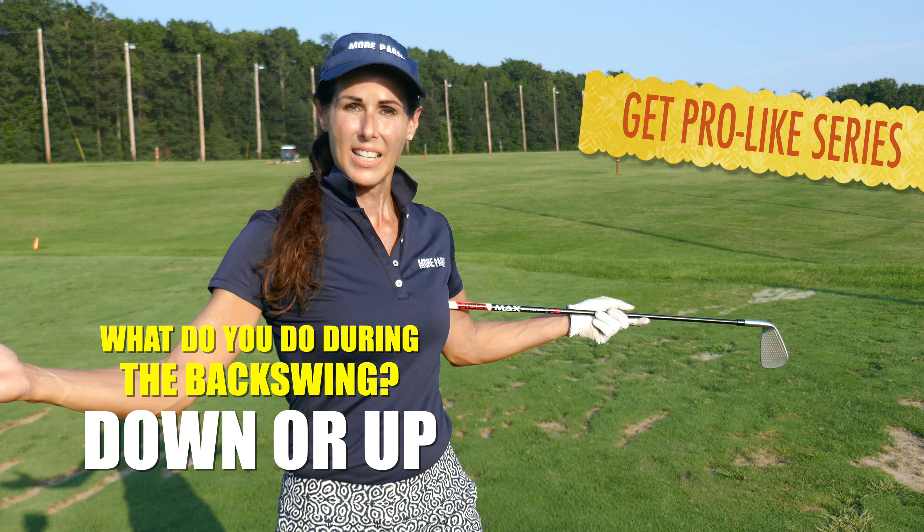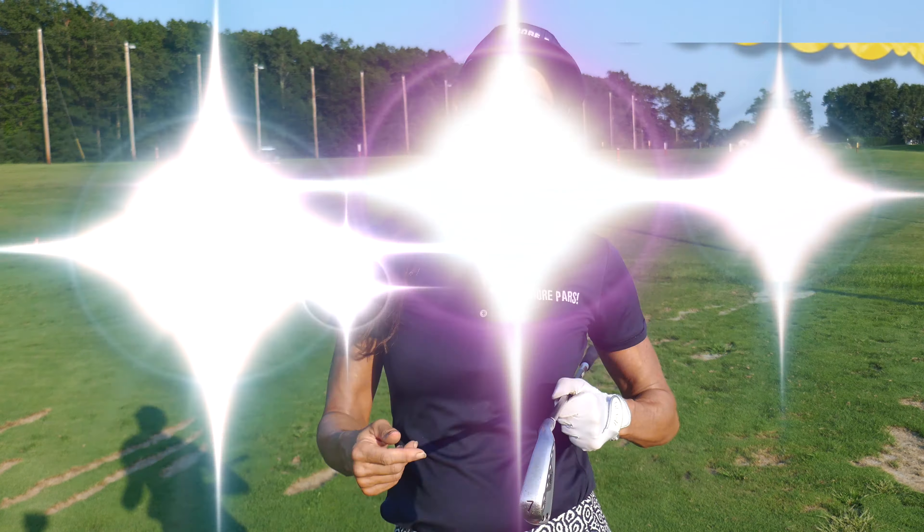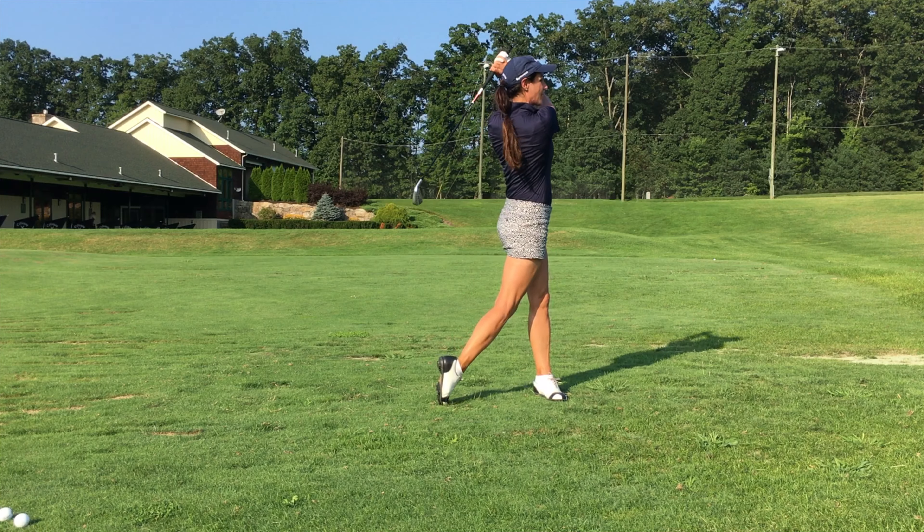Hey guys, Christine and Richie. If you want more pars and you want to be more pro-like, let's take a look at your backswing. What the pros do really well is they get their lead shoulder going down and around. Where recreational players go off is they get their lead shoulder going up and away. So you ready to get more pro-like? Let's do it.